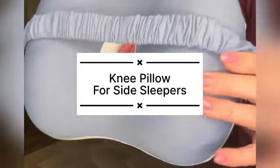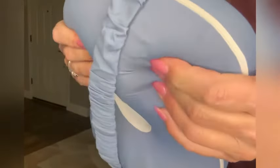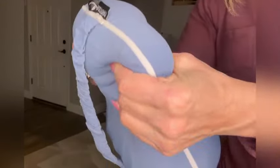Today I'm sharing this memory foam knee pillow I was sent for a review and I really like it. I've reviewed several knee pillows and this one is really nice.